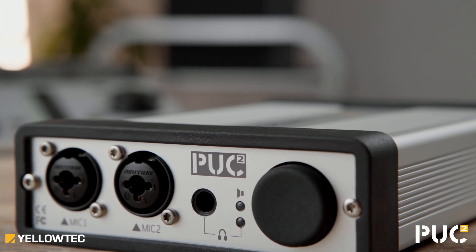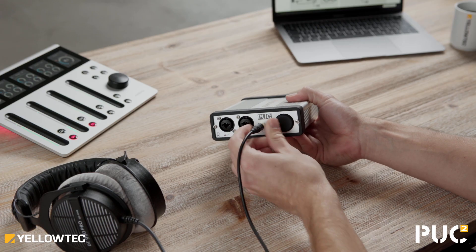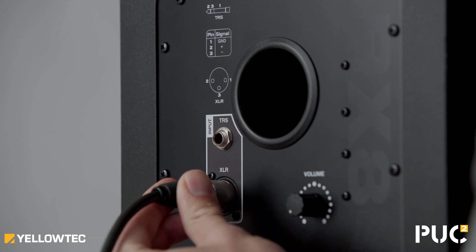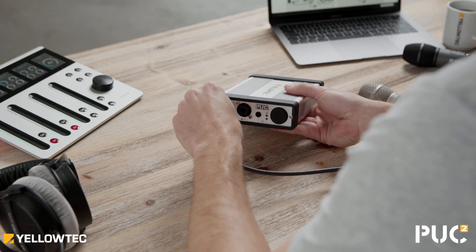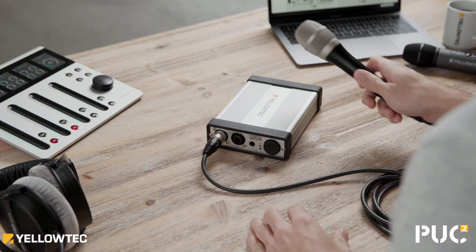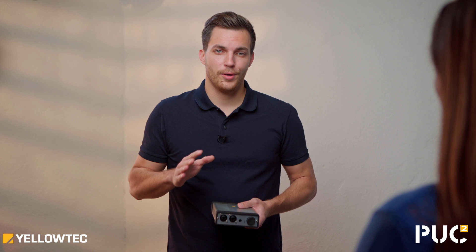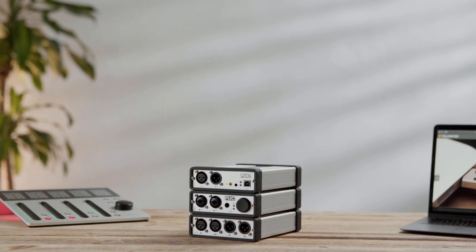Use XLR and jack plugs to connect headphones or loudspeakers. Simply press the record button in your recording software and you can start recording with up to two microphones. That's all you need in a small recording environment. Get started and PAK2 Miglia offers you premium sound quality.